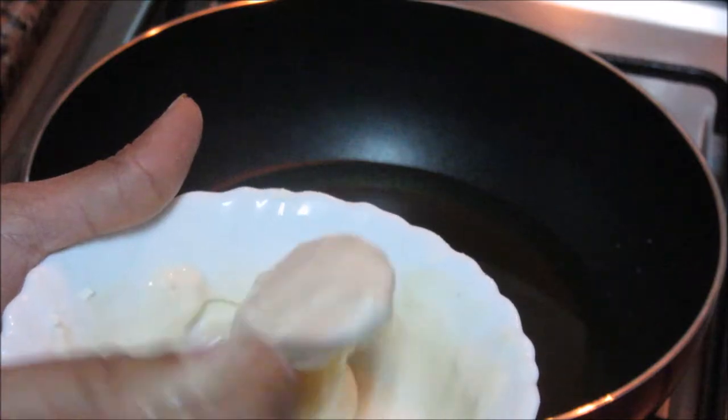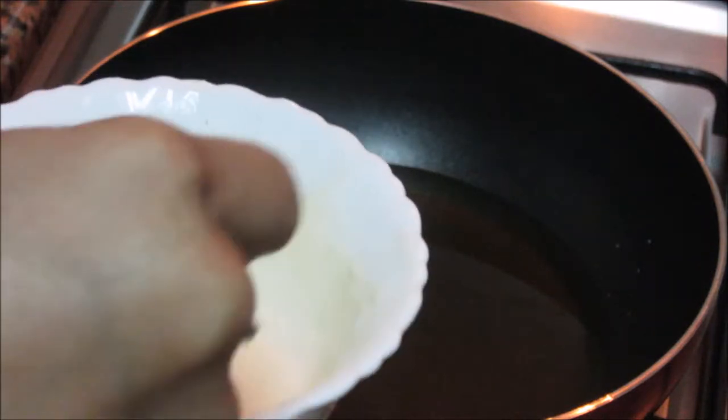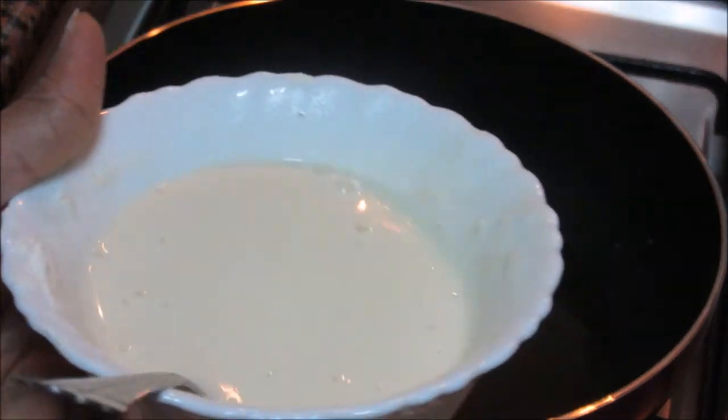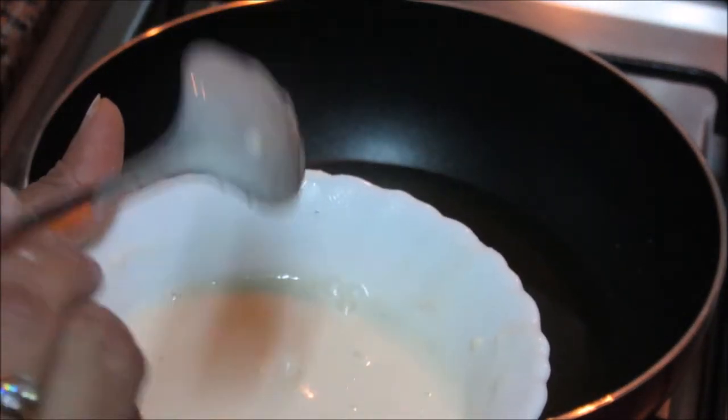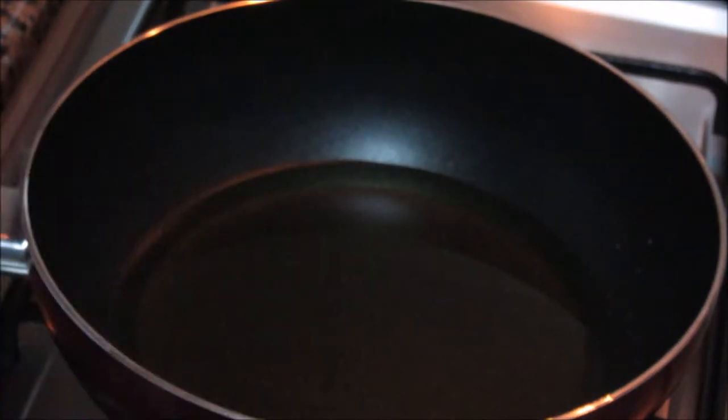I need a little more water here. Remove all the lumps. The batter is ready now. I will dip paneer pieces in this batter and put them in hot oil. The oil is already heating.